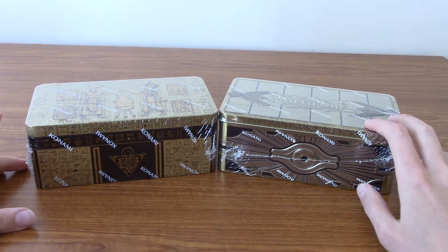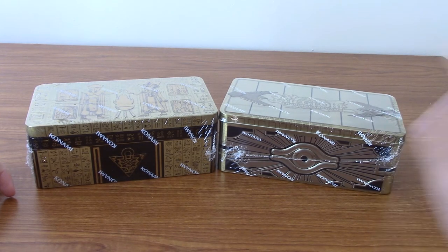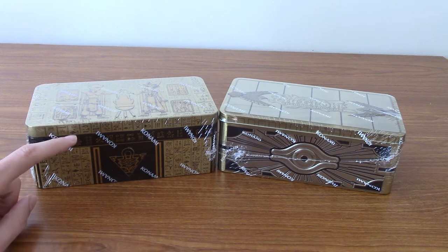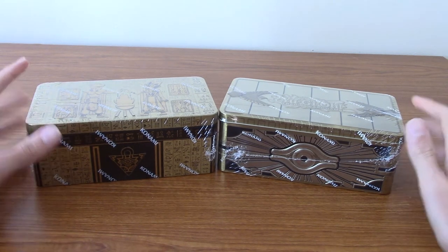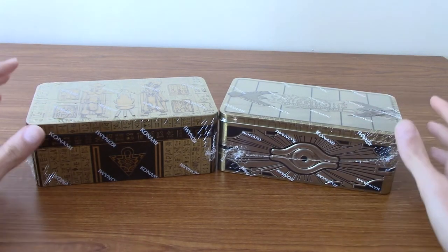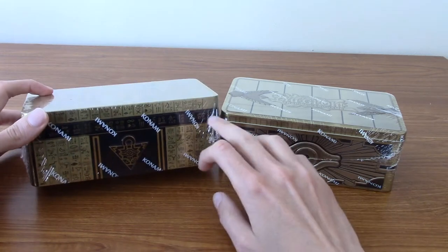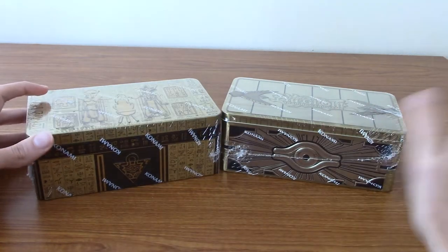On our right here we have the 2019 Gold Sarcophagus tin, which I opened actually a while ago - I can't remember if I uploaded that video. And on the left here we have the newly released 2020 Tin of Lost Memories. They're both themed about the old Millennium items. This specifically is the box Yu-Gi had with the Millennium Oil and everything, and this one has more of the ancient Egyptian thing. We'll take a look at those in a second.